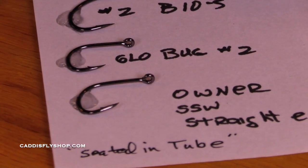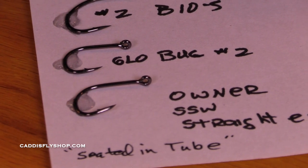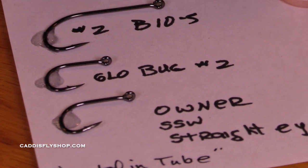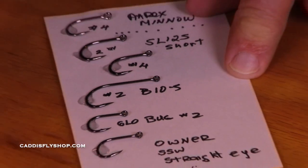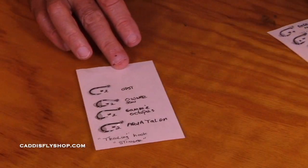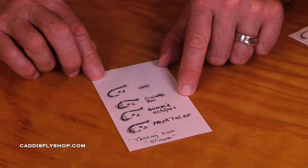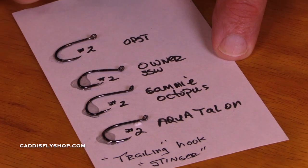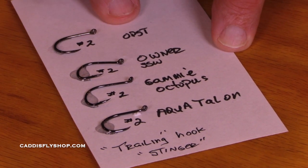So these are all examples where I'm seating the hook eye in the tube — great hooks. We'll have links below. Now, if I'm going to have a hook rigged on a trailer loop, here are some great hooks.